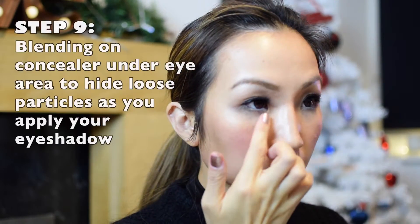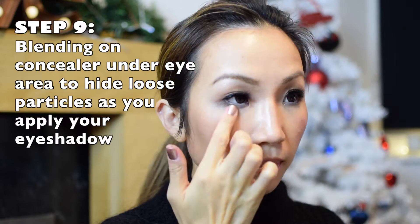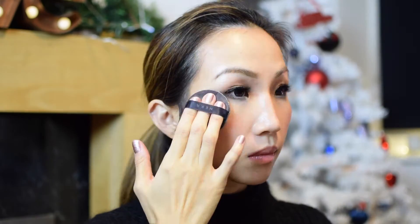I was trying to put some concealer on to hide the dots I made when I was putting my eyeshadow on.